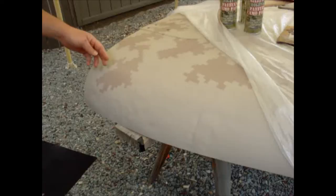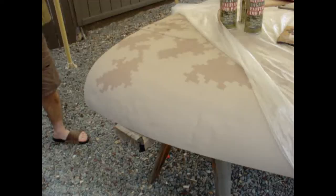Let's go ahead and pull this back and see what we got. Voila! Had a little bit of pattern lift over here, but I think you get a pretty good idea of what we're trying to do here.